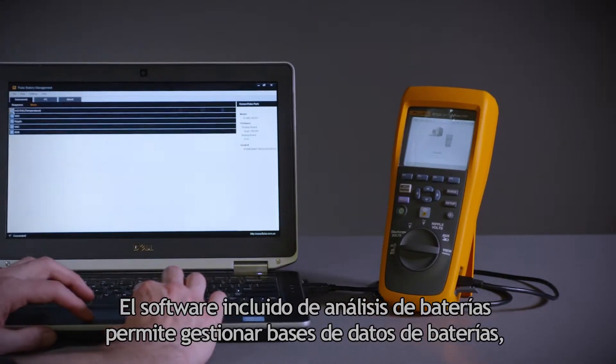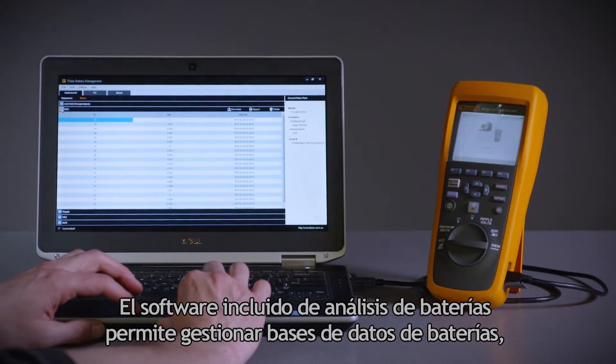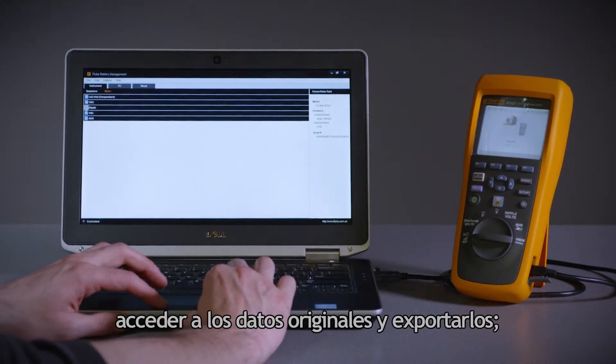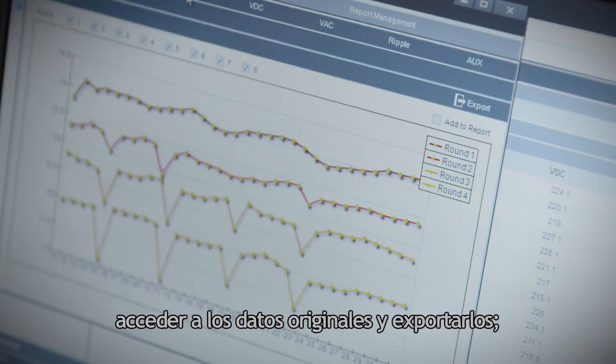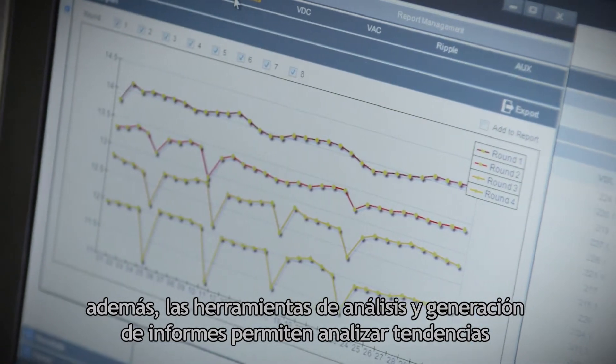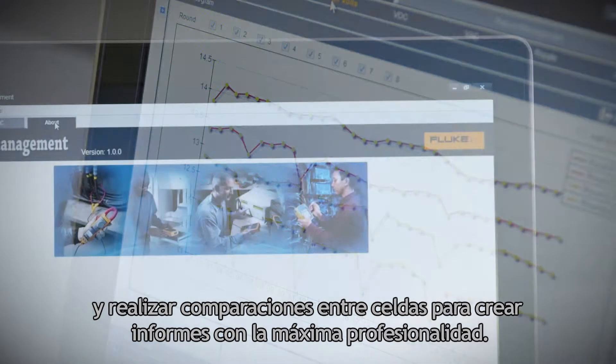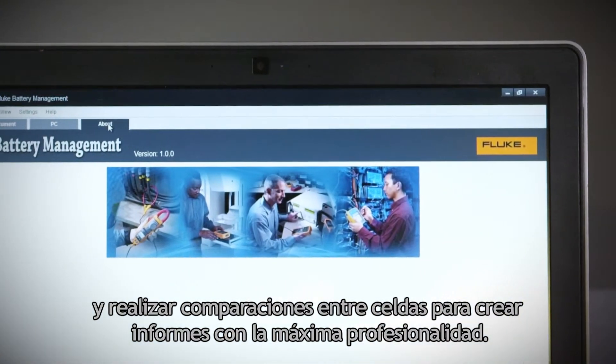The included battery analyzer software easily allows management of battery databases, access to raw data and exporting capabilities, and the reporting and analysis tools make quick work of trending and comparing cell characteristics, along with creating professional reports.